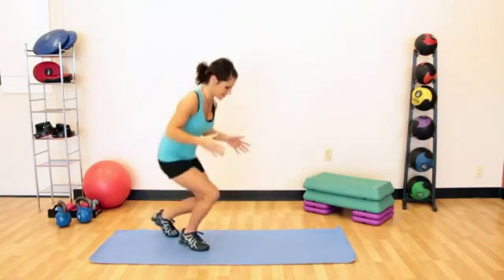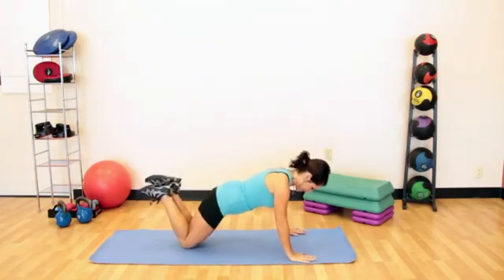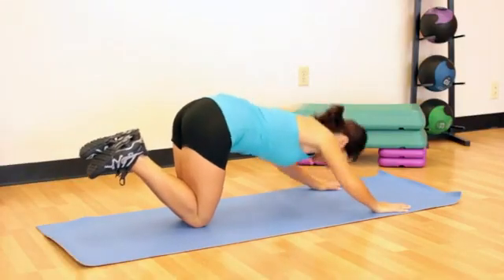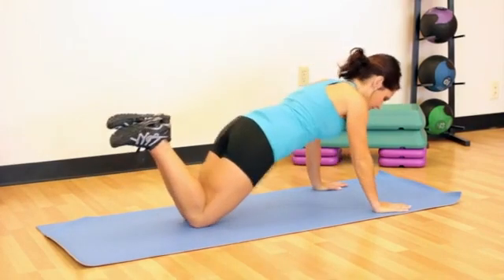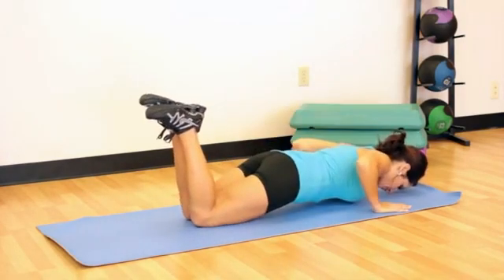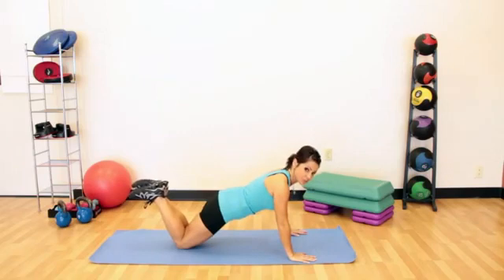Let's start off on our knees. Doing a good push-up on your knees, my hands are underneath my shoulders and my rear end is down. The one main mistake I see people doing is this — they end up doing these, which is incorrect. You can do about 2,000 of them because you don't have your body weight over your hands. You want your body weight over your hands, go down to the floor and back up. This is the proper way to do push-ups on your knees.